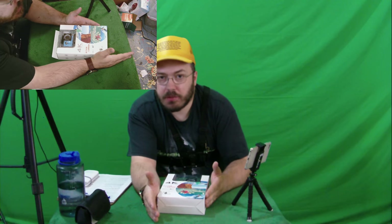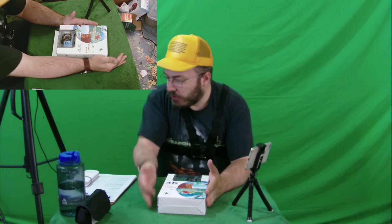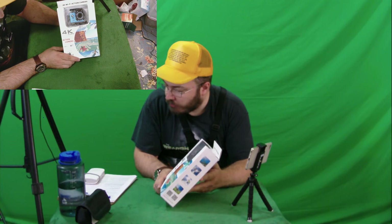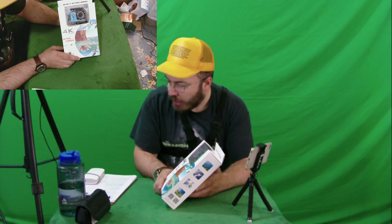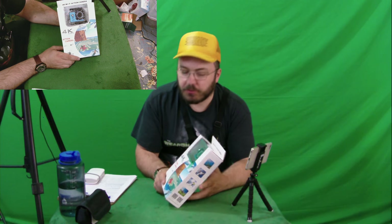All right, ladies and gentlemen, this is another episode of Justin Cameron's Epic Custom Reviews. Can you handle it? On this episode, we have the awesome OTHA 4K sports camera — 16 megapixel Wi-Fi waterproof helmet camera, 2-inch screen, 1080p, 60 frames per second, action camera with 900 milliamp hour battery, and it's blue.